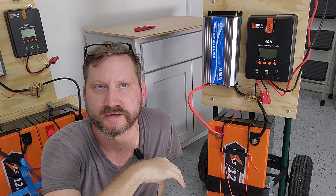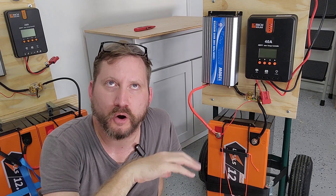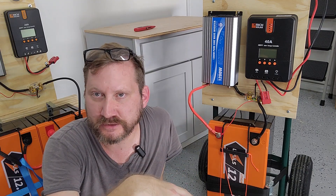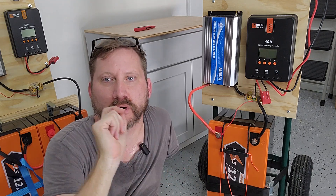One other thing to keep in mind with a 12 volt only system is making sure you get a big enough BMS. On larger batteries — 200 amps and greater — it's not so much of a big deal anymore.